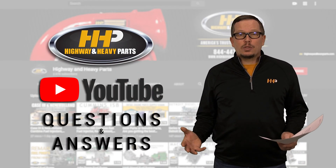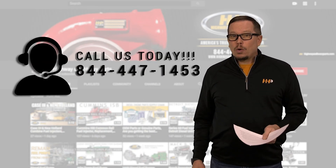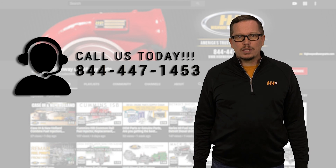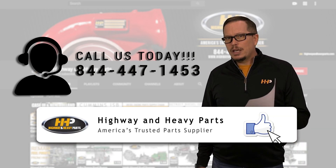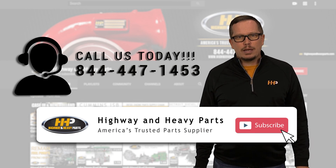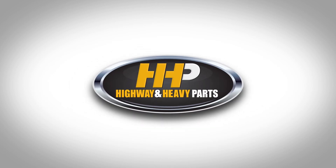Hopefully answering these questions helped you get your engine back on the road. If you need parts or assistance, give us a shout at 844-447-1453, and make sure you hit that like and subscribe button on Facebook and YouTube to stay up to date with the latest from Highway and Heavy Parts. From diagnosis through delivery, we're Highway and Heavy Parts.